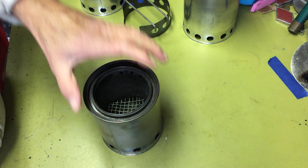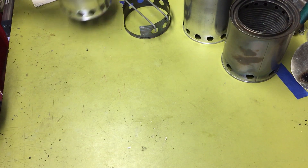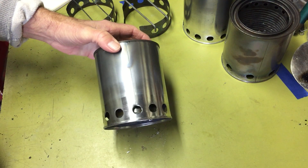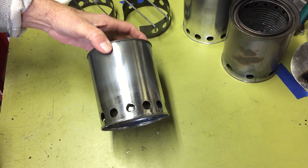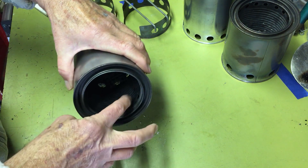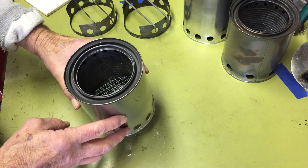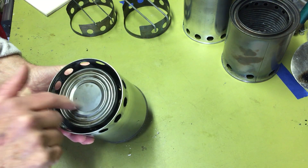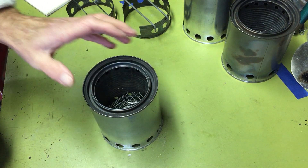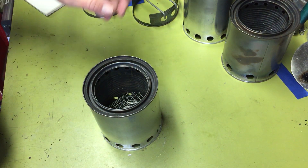So I decided to try a different design with more holes. My second stove has 13 half-inch holes on the bottom of the paint can, 10 half-inch holes on the inside bottom of the Progresso can, and I kept the 16 quarter-inch holes at the top. I also added a grate to the bottom and didn't put any holes in the very bottom of the paint can. This one seemed to work a lot better, though I still wasn't completely satisfied, especially after comparing it to my Solo Stove gasifier.